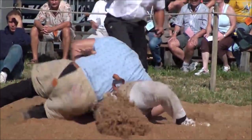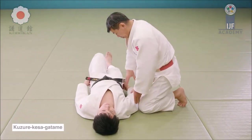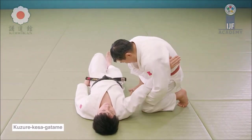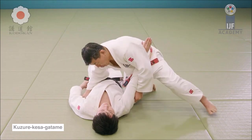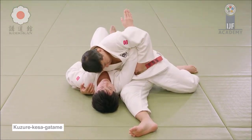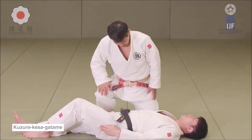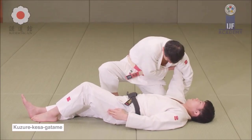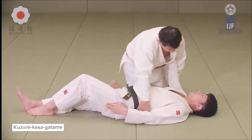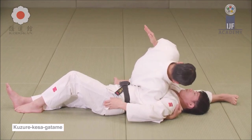Here, how he's holding the arm and the torso — it's kuzure kesa gatame. But instead of underhooking the arm, he is gripping the torso, wrapping it with his arm and pinning the other arm the same way the judoka is doing here. Kuzure kesa gatame — it's very easy to pull off and at the same time very hard to escape.